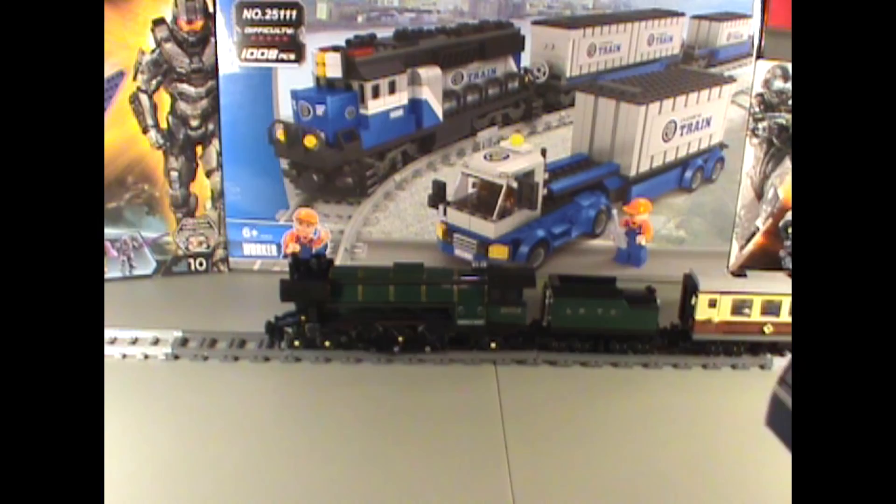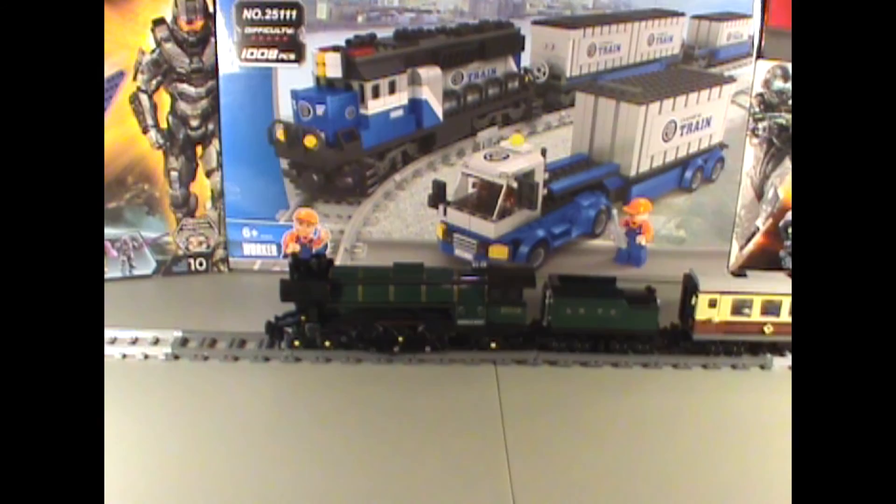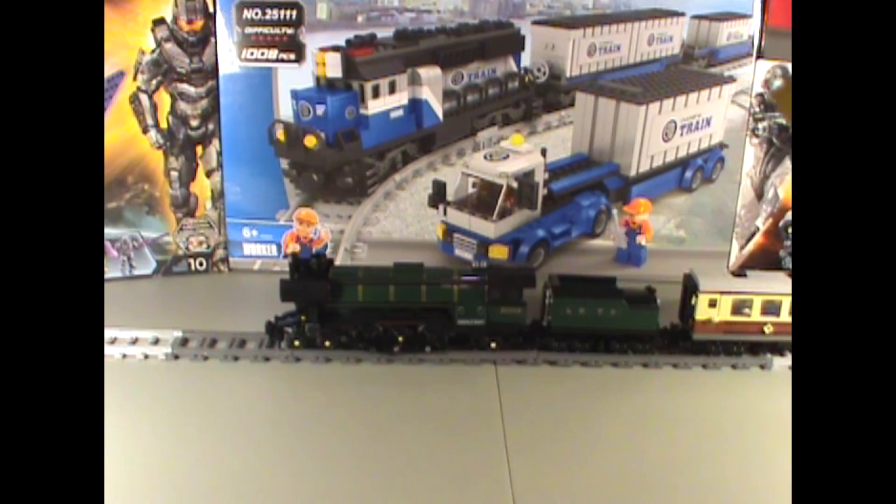They've even included instructions on how to include the power functions, but I don't have power functions because they're expensive. I don't feel like I need them because I don't have anywhere to run them. They've put this weird sticker as well — I don't know what that sticker's there for, and I don't want to risk peeling it off. I think there's just more of it underneath.